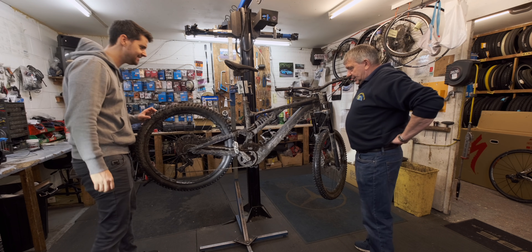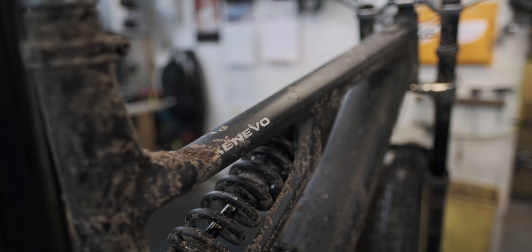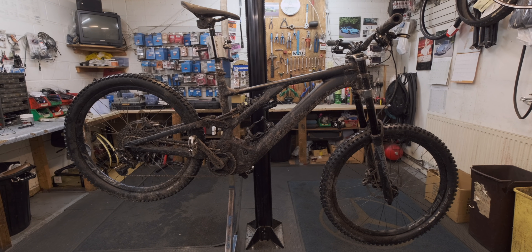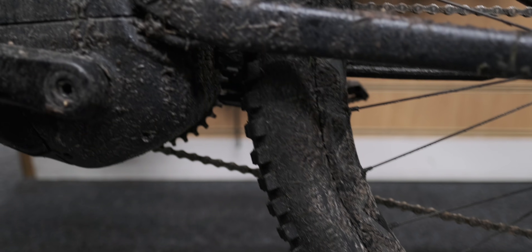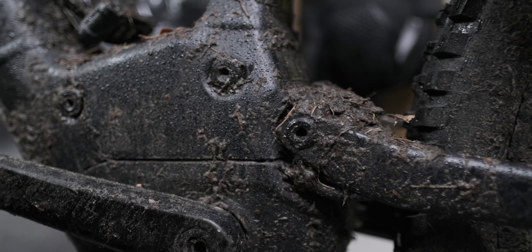So what do you think mate? One ride in the crappy British winter and it looks a bit different to what it did. I mean it's fairly clean by my standards — I just kind of ride it, hose it down, lube it up.